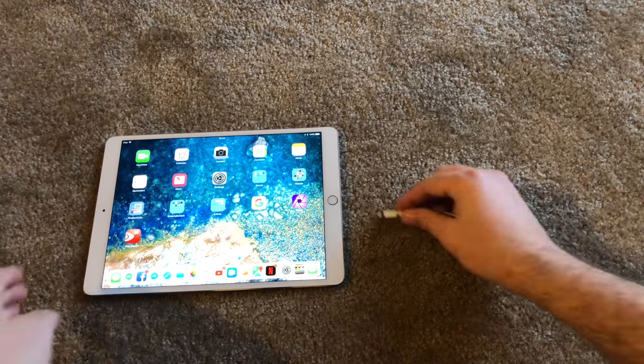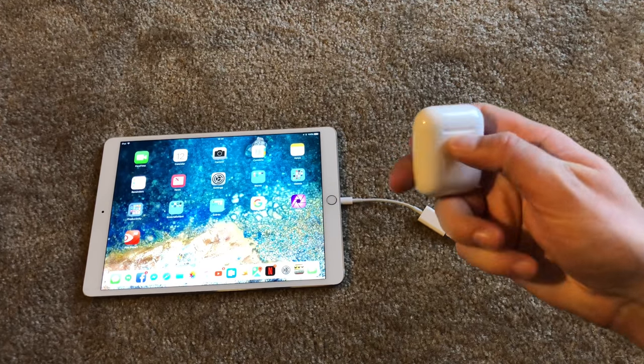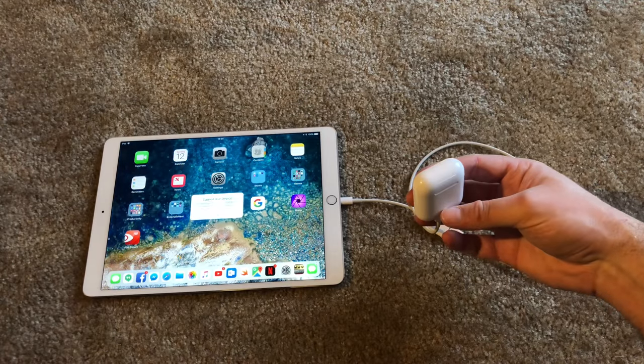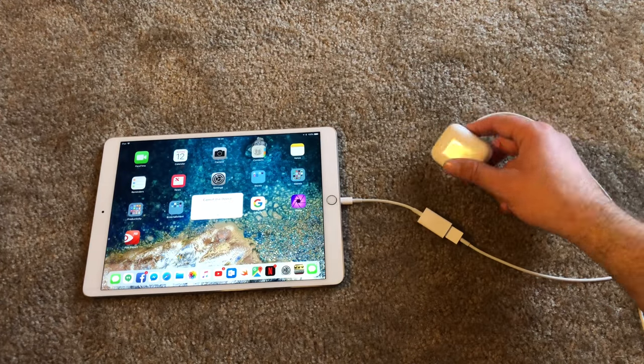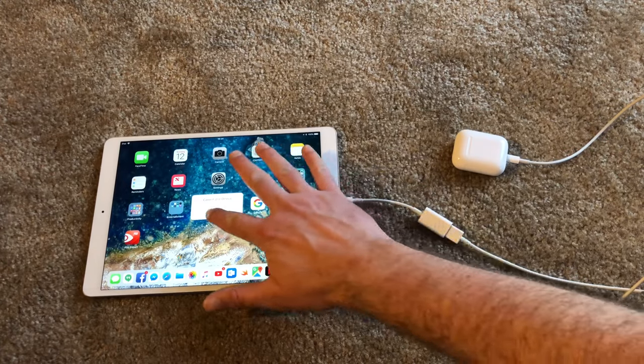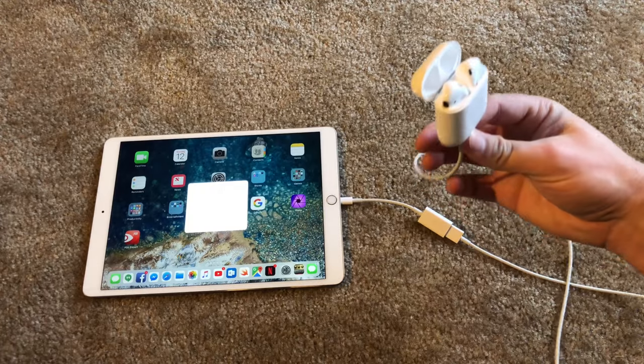Just out of curiosity, I'm going to plug this into my Apple AirPods case and see what happens. It says 'Cannot use device. AirPod case. The connected device requires too much power.' Interesting. I guess it won't charge off of a USB camera kit.